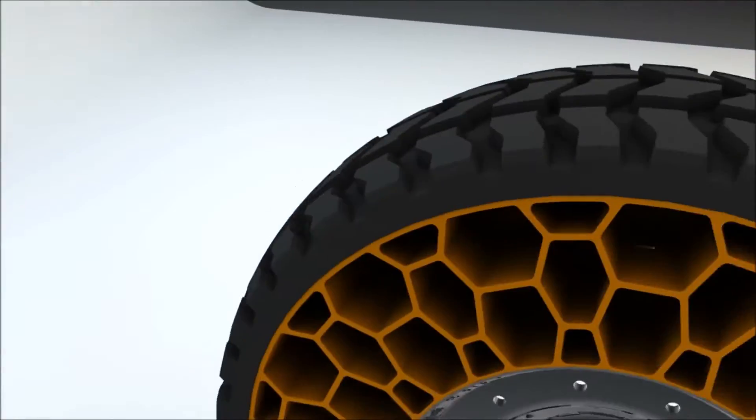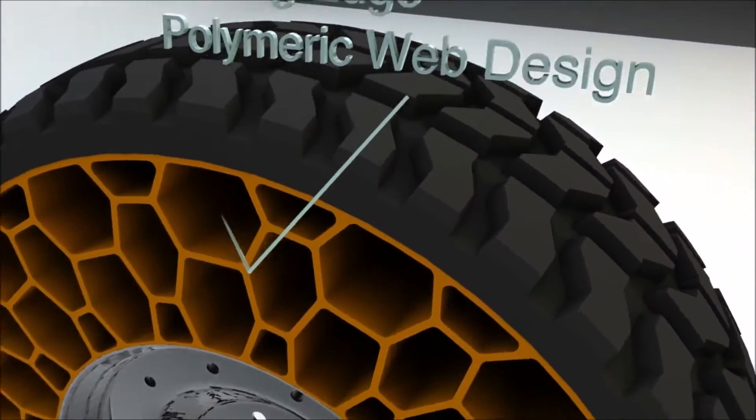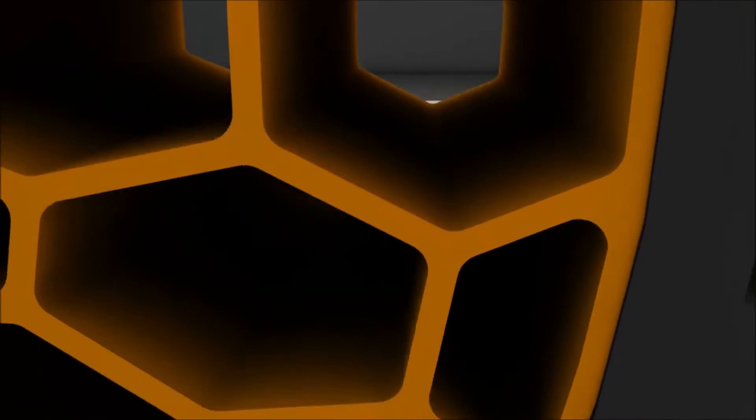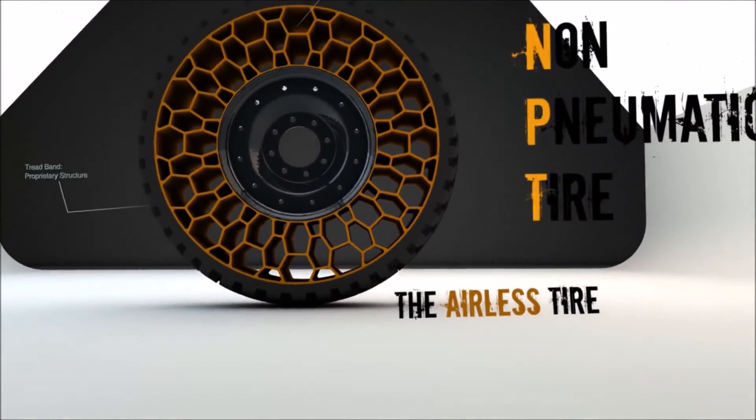The steel belts underneath the treads — those dots — will remain. They begin the remolding process by thoroughly inspecting the casing to determine whether it's indeed salvageable. They consider its age, whether it's had repairs, and examine the steel components to make sure they haven't rusted.